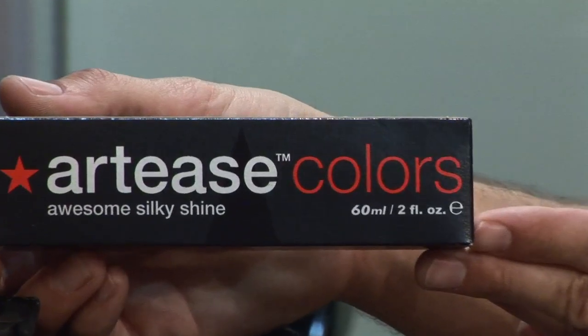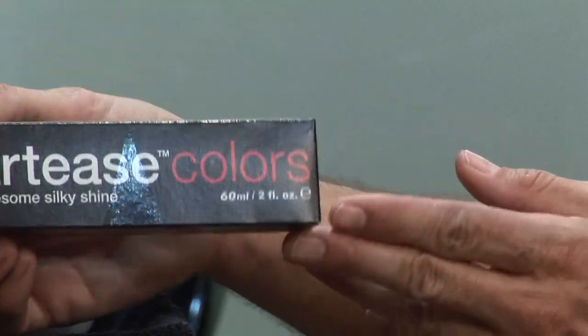The final tip for coloring gray hair: almost every single color line — RT's color is what I use — they have a gray color formula in the tube that's actually meant for gray hair. There is more ammonia and there is also more pigment to give you better coverage.